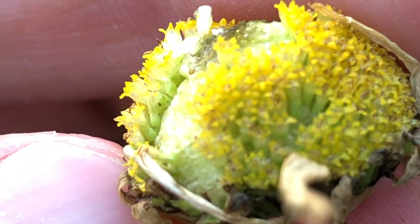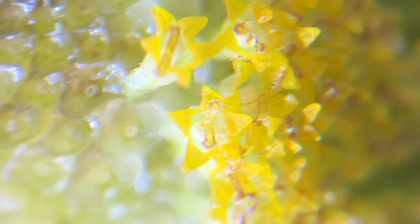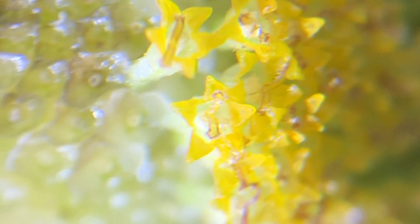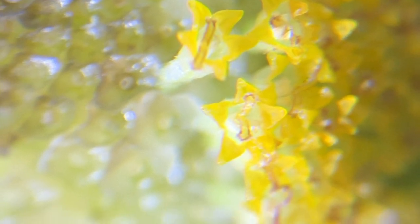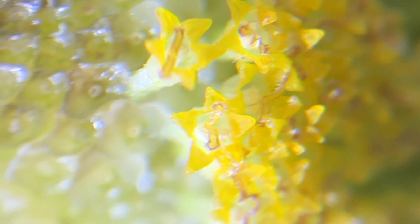Hmm, not the most obvious. These twin protruding structures here in the middle — I think these might be the oil glands, though I'm not sure.